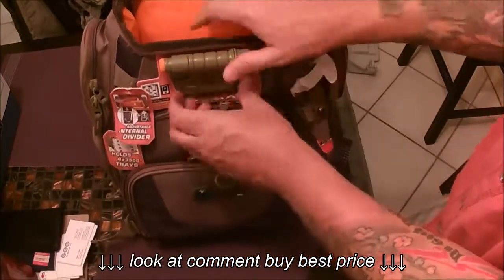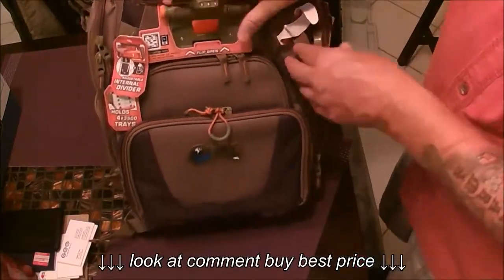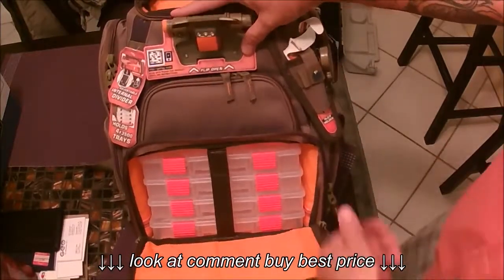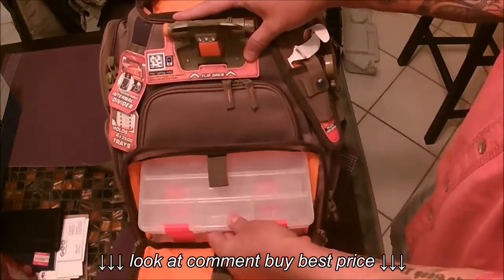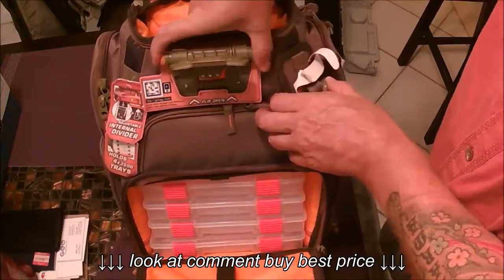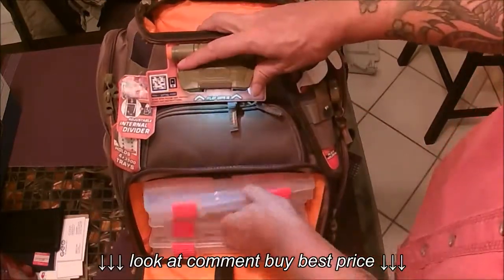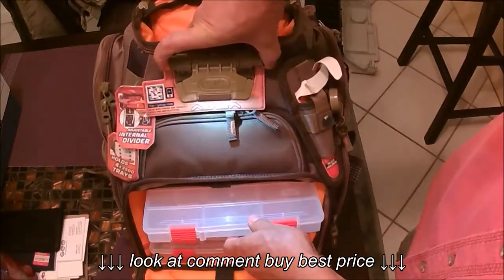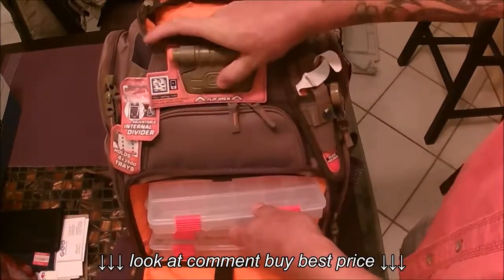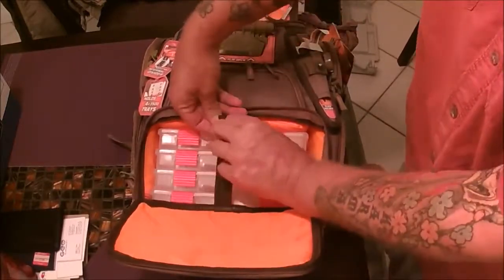This next section flips up and it's got pretty powerful lights. I guess that's for when you're out at dusk — you open it up, you've got room for these different trays. It's your standard tray, but what's neat is you could turn on your light, angle it down, and be able to see your stuff. You've got room for four of these trays. I like that.